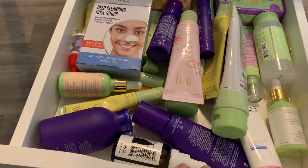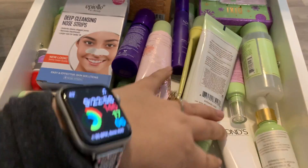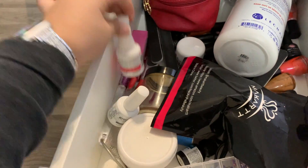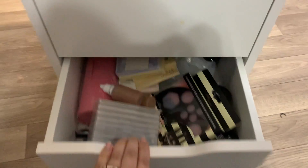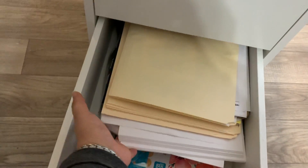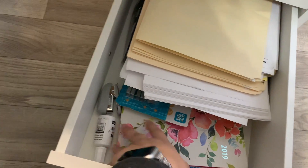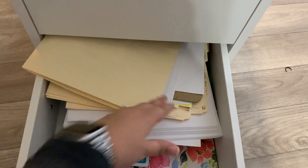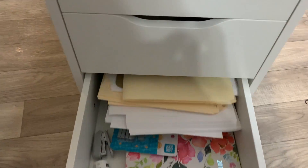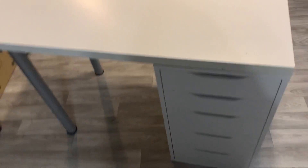This drawer is all skincare — Pixie, NxN, Ponds, just a bunch of skincare. This one is all my nail stuff; I have everything to make acrylics and all that. This drawer has some of the makeup kit stuff for my clients, and this one has papers, stapler, my old planner, clips, and a lot of my client information paperwork. I'm going to take all of this out and reorganize it for my clients.